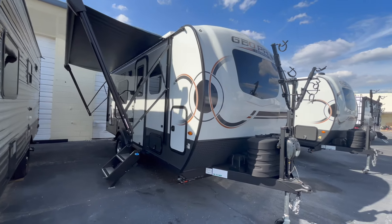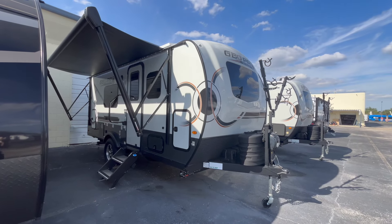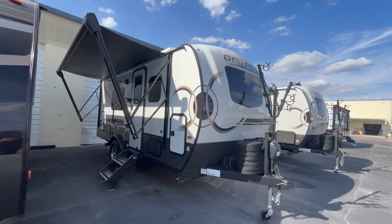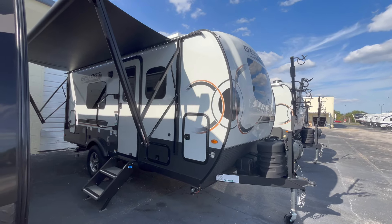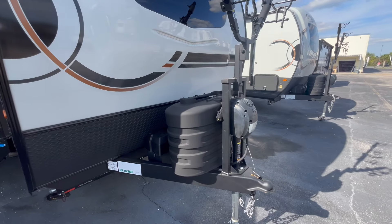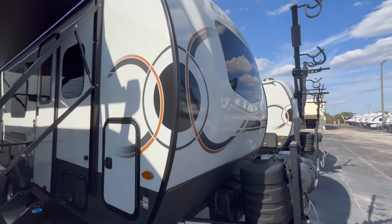There are a couple of options for the GeoPro — if you have a slide you can get a slide topper, and you can also option the off-grid power package which would get you a lot further if you like boondocking. If you love using Harvest Hosts, when you buy from us at Blue Compass you get a one-month trial membership with Harvest Hosts and one year of camping with Thousand Trails. Outside, the GeoPro has a clean-looking fiberglass exterior with aluminum frame construction. There is AzDel in the sidewalls — check out my FMB Friday videos for info on that technology. Up front you've got the 20-pound propane tanks with a power tongue jack and a case to house your battery.